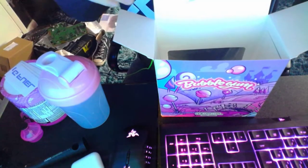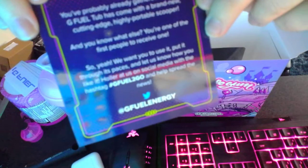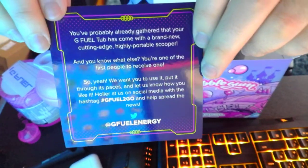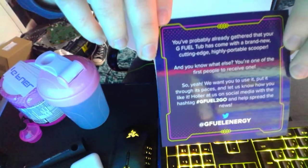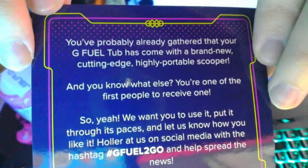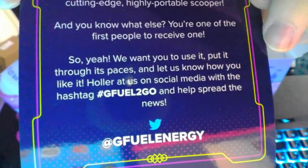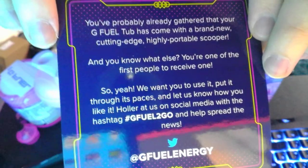So there's some G Fuel tats — I might actually get an official one on my arm. We've got the to-go leaflet thing if you want to read that. You guys can pause if you want to read it.